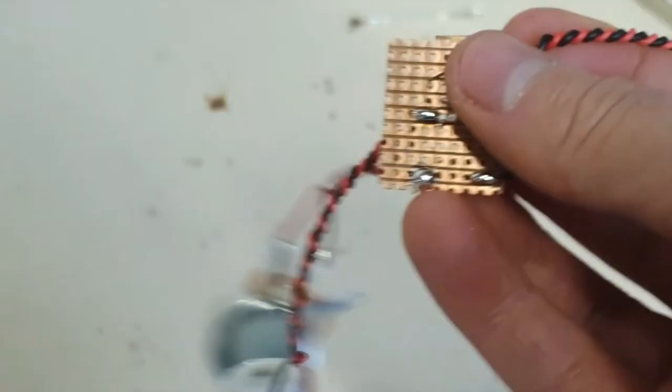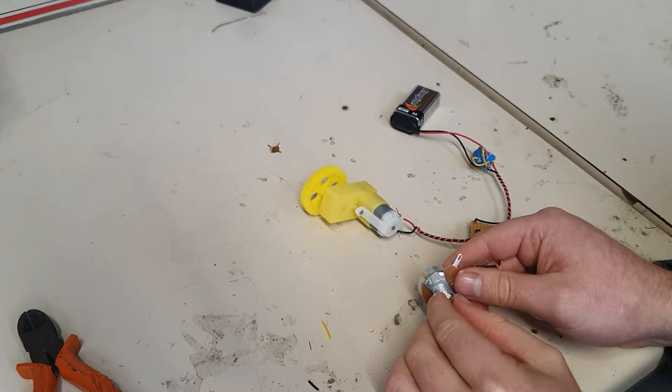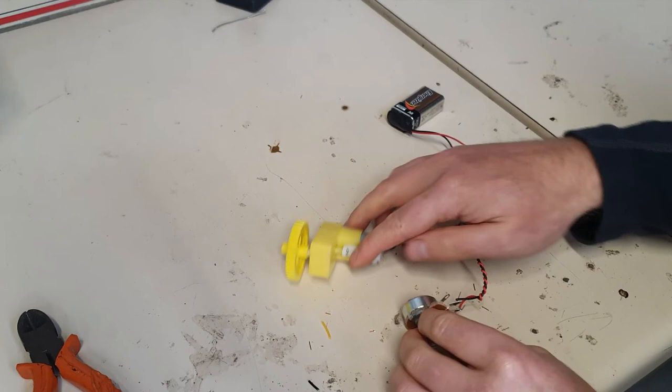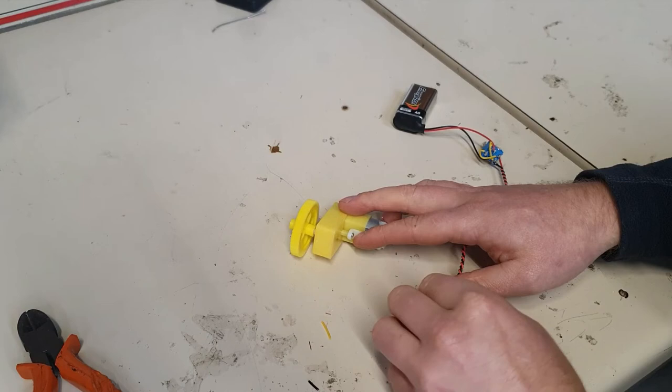Let's look at this now. When I connect my battery and turn my double pole double throw switch, you can see it's going quite slow. When I adjust the variable resistor, that's notably faster. I can switch the direction with the double pole double throw and slow it down or speed it up.